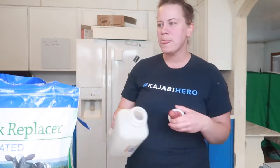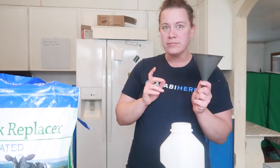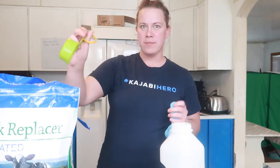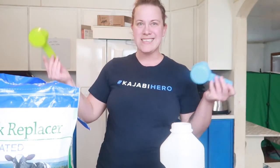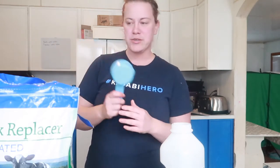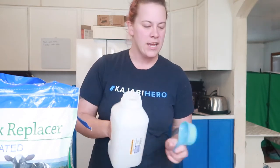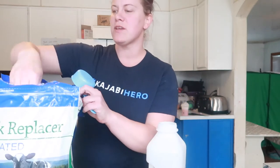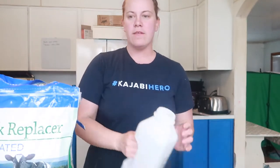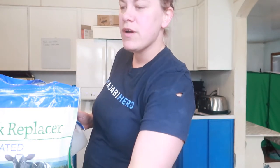I only got one bottle because I only have one calf, so I can just clean the bottle out in between feedings. I also got a funnel and the milk replacer. The bag actually says it has a scoop in it, but there was no scoop in mine. So I'm measuring it out — it's 12 ounces, which is three scoops, of milk replacer to two quarts of water. This is a two-quart baby bottle, and 12 ounces is going to be a cup and a half. I'm filling it with warm water — you want the water to be 115 to 120 degrees.